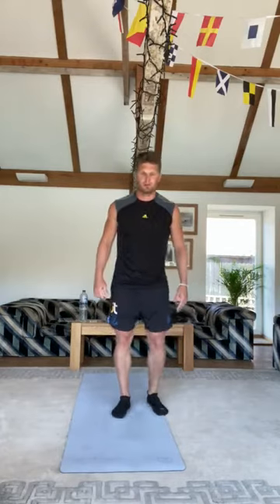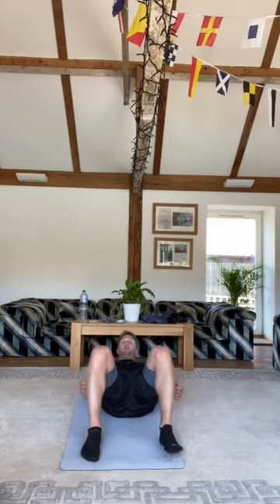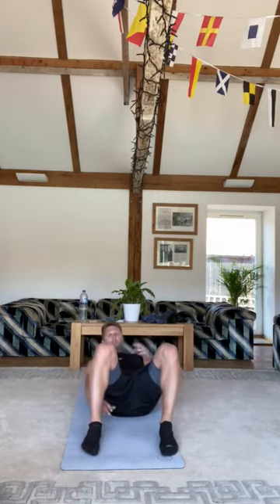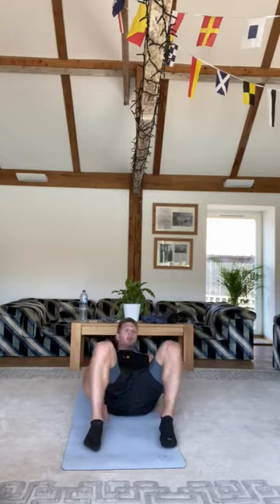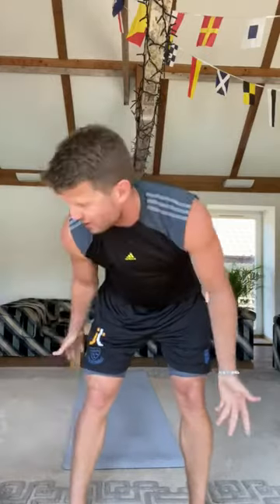Then the final one — if the abs aren't burning too much — we'll do some ankle tap sit-ups. Get back down onto your mat, knees up in a raised position, bring your head up off the floor, tap the inside of your ankle, keep your head off the floor the whole time, then tap the inside of your other ankle, and just cycle in between those for 30 seconds. This is a good one because you can do it at home — you don't need any equipment other than a mat, or if you've got a carpet it's brilliant.